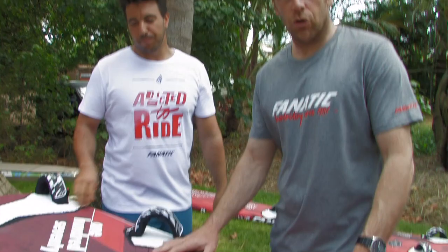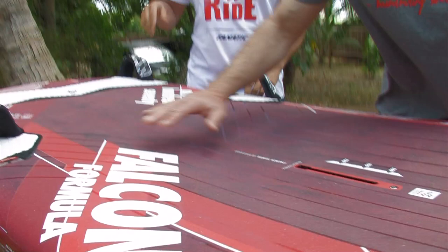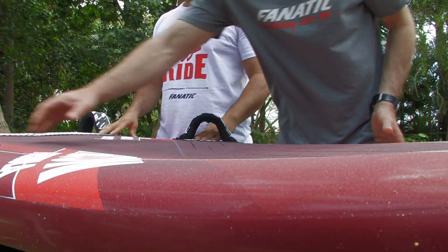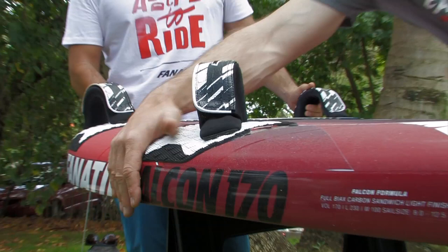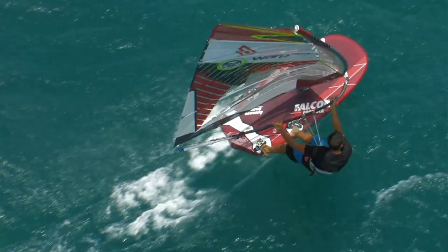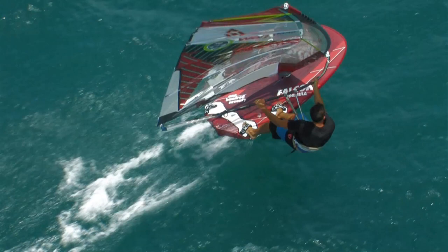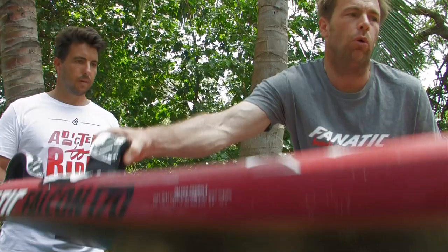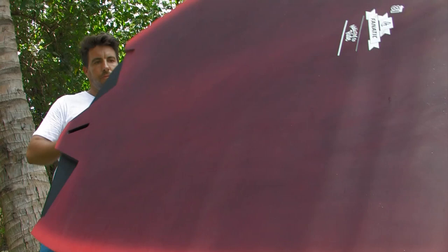Just quickly on some shape details: we have the recess area, obviously much wider than on the slalom boards. We've blended it in nicely so there are no edges — you walk around more on the board so you won't really feel it. Checking the rail shape: back here it's pretty full, yet very comfortable. You can really lock your feet in and hold the board down, which becomes quite essential when it gets a bit choppy with such a wide tail and a big fin — you really need to have a lot of control.